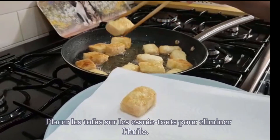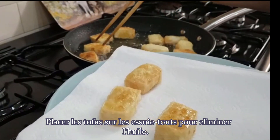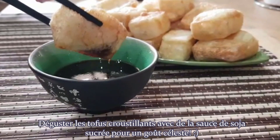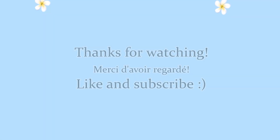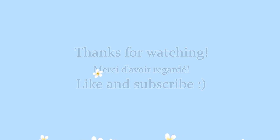Place the tofu on kitchen rolls to remove the excess oil. Enjoy the tofu with the sweet soy sauce for a heavenly taste.